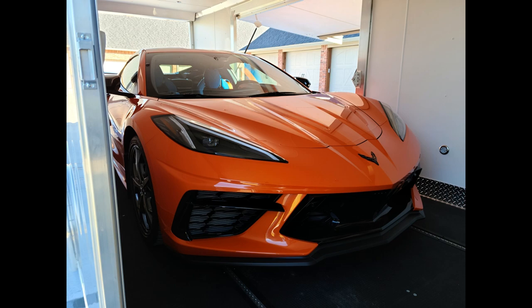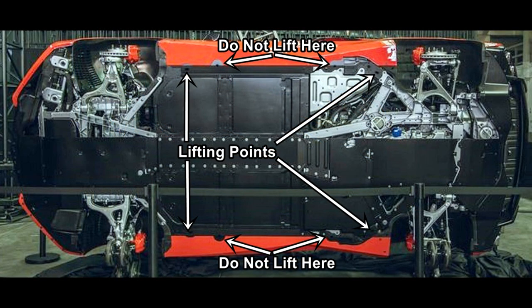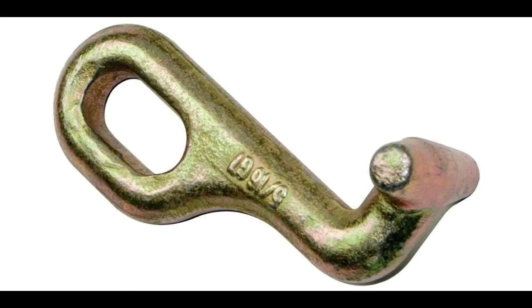I want to take a moment to show you where I install my T-hooks for my straps to hook onto. If you take a look at this particular diagram, you can see where the lifting pucks will go for the jacking points — that is where I inserted my T-hooks. They go into those slots, lock in place, and allow you to hook your tow straps directly to those to hold your car in place.